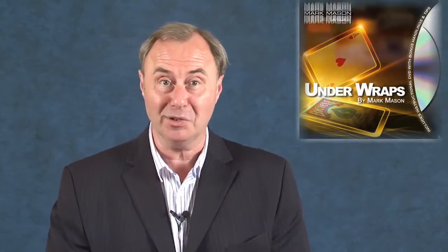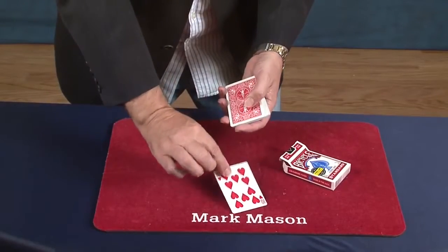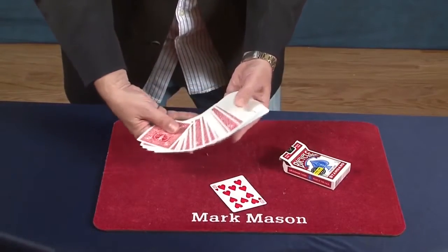You tell the audience the reason the three of diamonds is on all the card boxes is that most people always seem to pick the three of diamonds. However they don't — they actually select the ten of hearts.